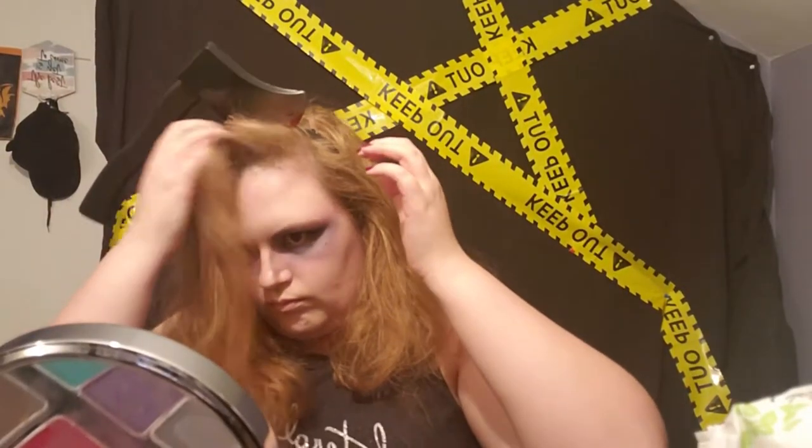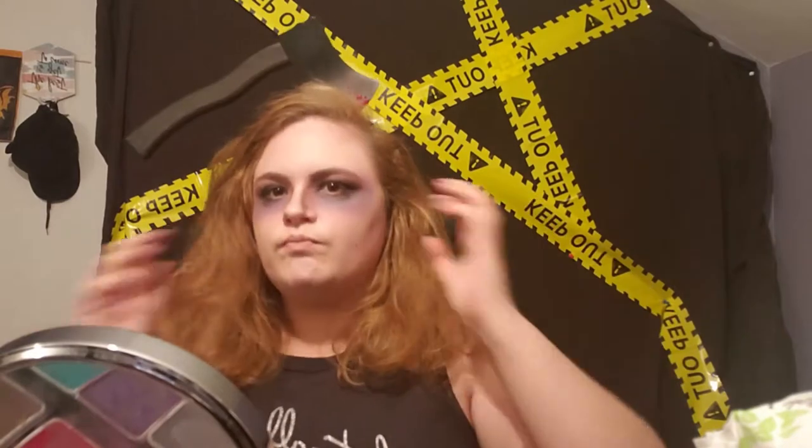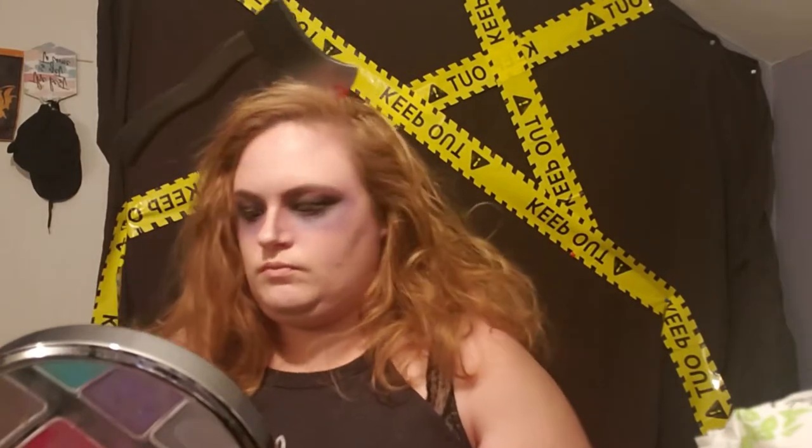With this look you want your hair messy — no one has perfectly coiffed hair when they have an axe in their head, so make it messy and wild as much as you want.